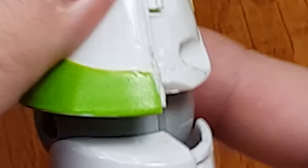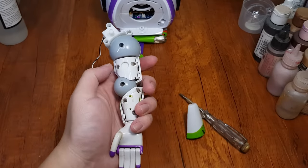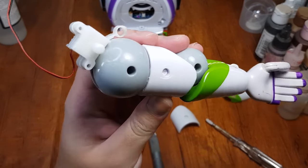Use a flat tip screwdriver on both sides to remove the back piece, because the front is screwed on. And don't look at the damage, cause you will cry.